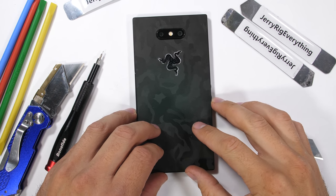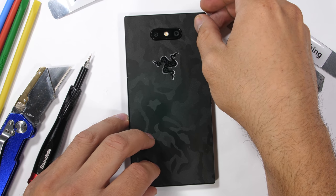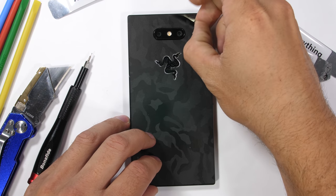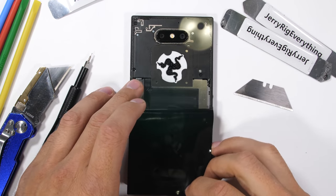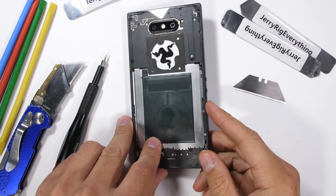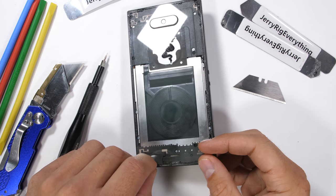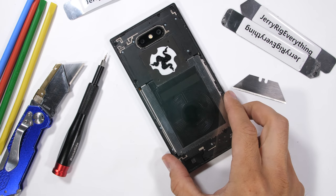The Razer Phone 2 is one of the coolest phones I've taken apart in a very long time. Wait until you see this vapor chamber — it's incredibly impressive. The clear version I made was cosmetically disappointing, but the guts of this phone more than make up for it. It's time to review the Razer Phone 2 from the inside. Let's get started.